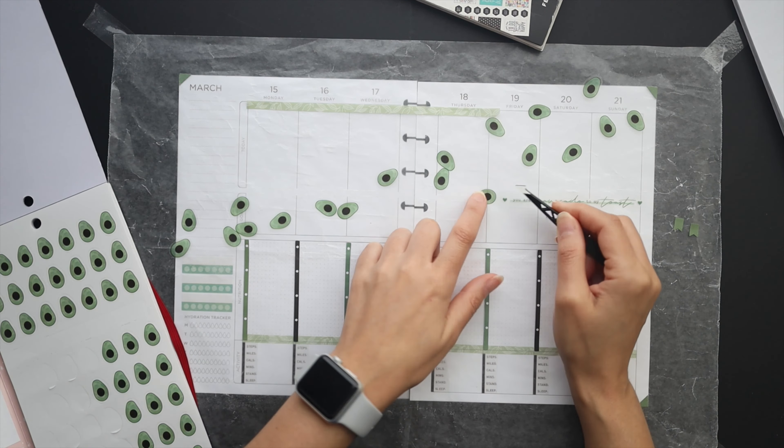Now I'm going into my habit trackers from the wellness sticker box and just pulled out the ones with the closest shade of green that I could find, because I'm going more for a muted green — more of an avocado green — which is going to be the main decor for the spread.